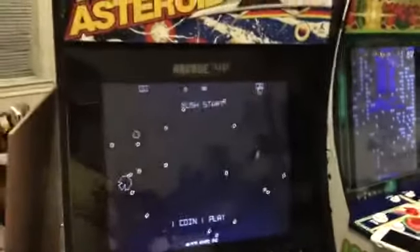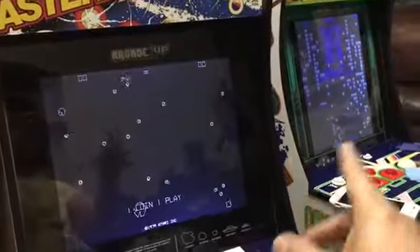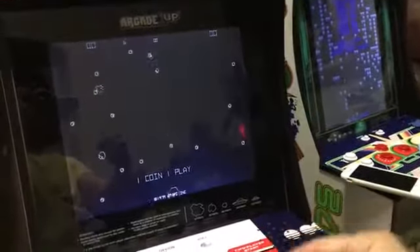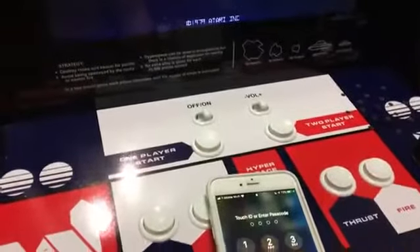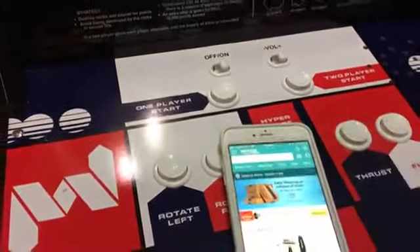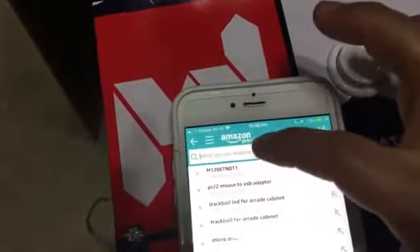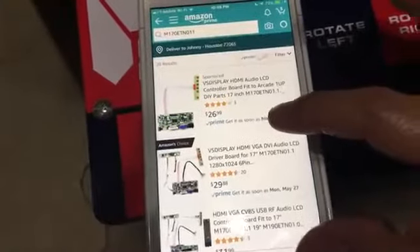So this video is just to give you quick information so you won't run into the same problem I had — I purchased the wrong card. Now I have to go back and purchase it. What I did is go to Amazon, and you want to search for that particular model — the monitor right there. That's the one you need. Search for that model and it's going to give you three options.